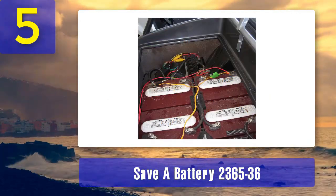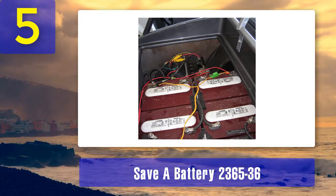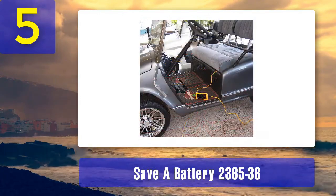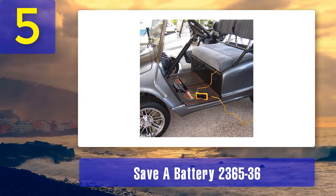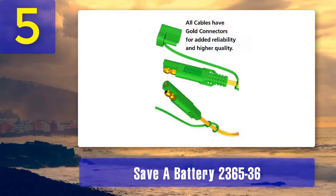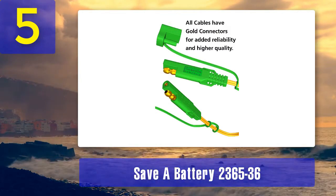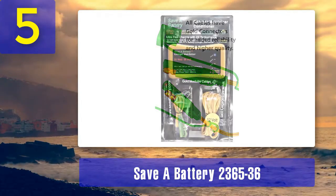It employs advanced pulse technology to effectively remove sulfation, restoring battery capacity and performance. The Save a Battery 236536 is designed to be easy to use, with a simple plug-and-play operation. It also features a convenient LED status indicator that shows the charging and desulfation progress. The charger is designed to be energy-efficient and can be safely left connected to the battery for long periods without overcharging.